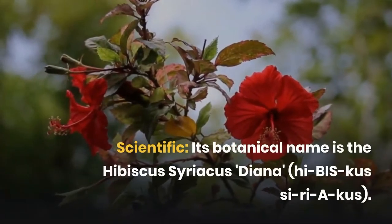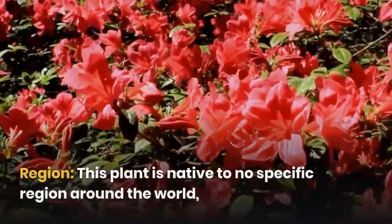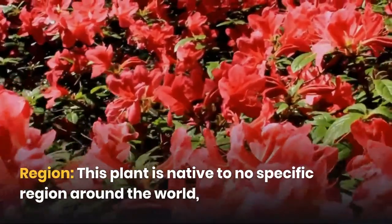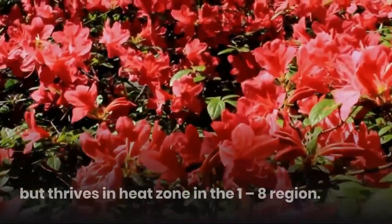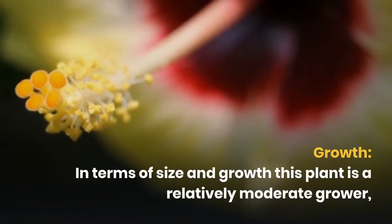Its botanical name is the Hibiscus Syriacus Diana. This plant is native to no specific region around the world, but thrives in heat zones in the 1-8 region.